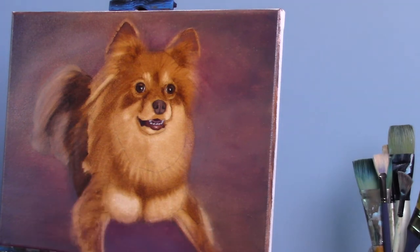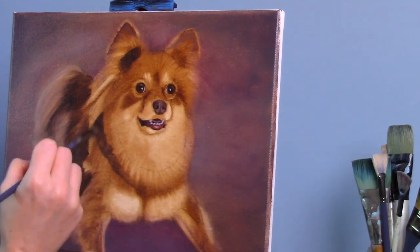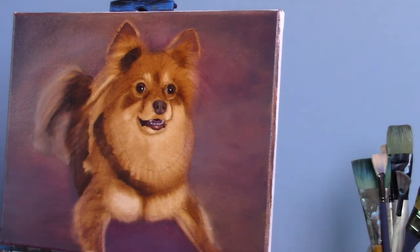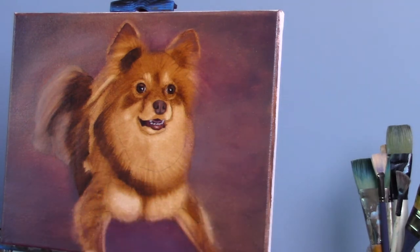Still working on blending out the body there. I did do the background and forgot to video that — I apologize. When I did the background I just used the same colors that I used in the nose and mouth area, just so I could have some of the same colors in the dog and also in the background. So there are lots of pinks and purples there in the background.